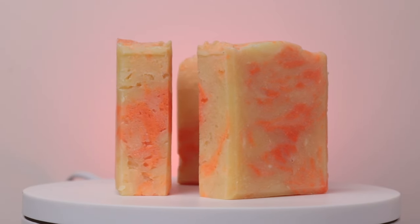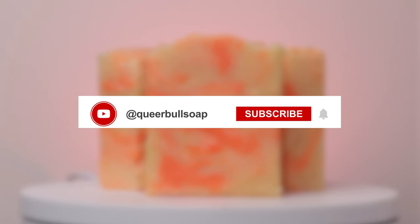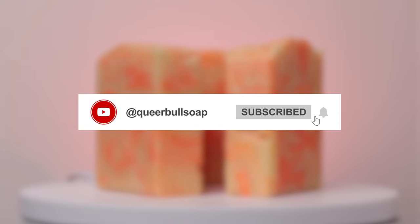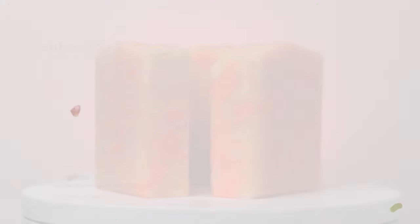If you've enjoyed this video, please give it a like, and if you haven't already, please subscribe to my channel. It really helps me grow and allows me to make more videos and tutorials. When you subscribe, don't forget to click the bell icon if you'd like to get notified when a new video is uploaded. Thanks a lot, Soapsters — I'll see you again next time.